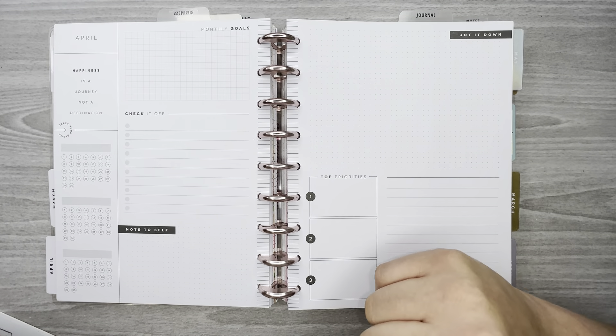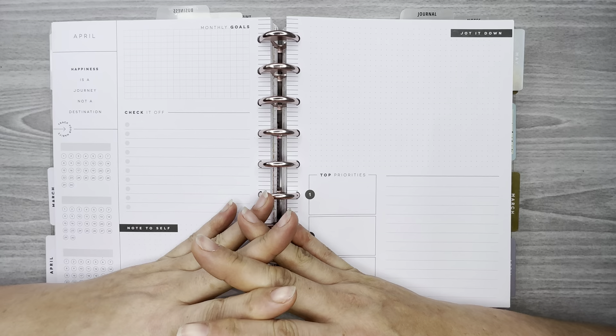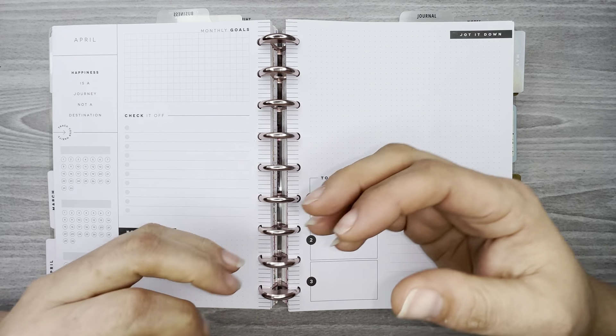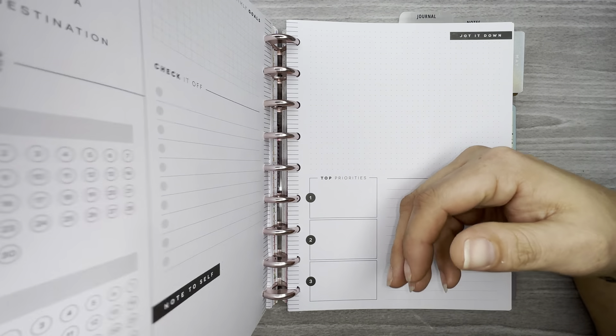Hi everyone, welcome back to my channel. Thank you so much for watching. In this video I'm going to set up my work planner for April. As I've said before, I take a monthly layout.